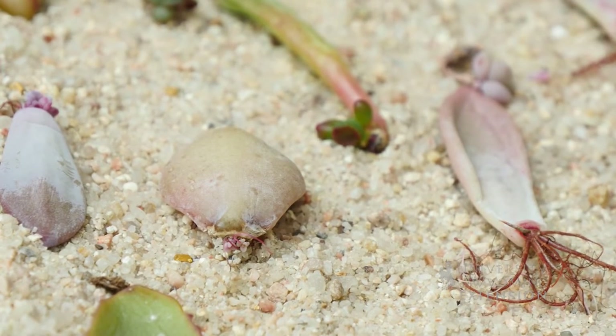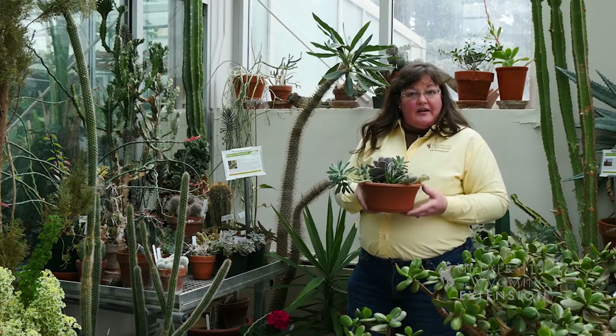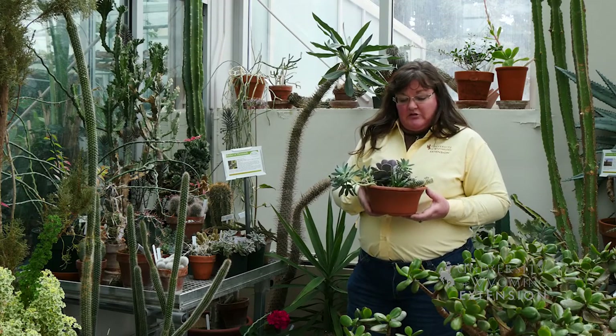Eventually it'll send out new roots and new leaves, and a whole new plant will start from that leaf, just like we do with African violets that most people are interested in.